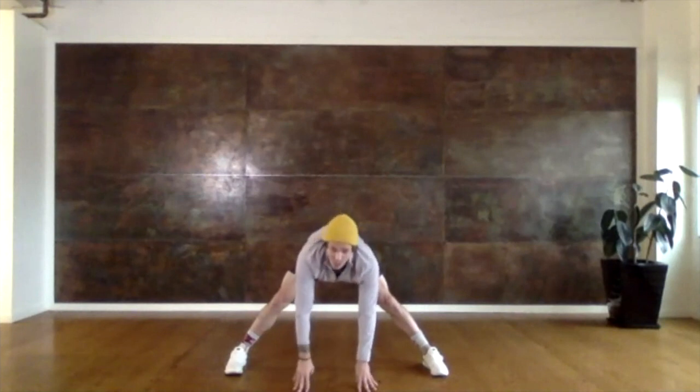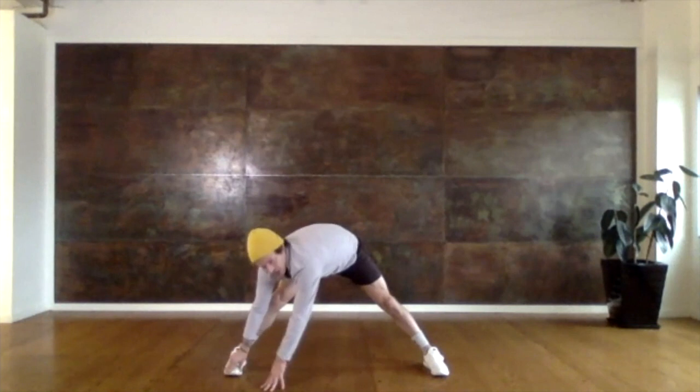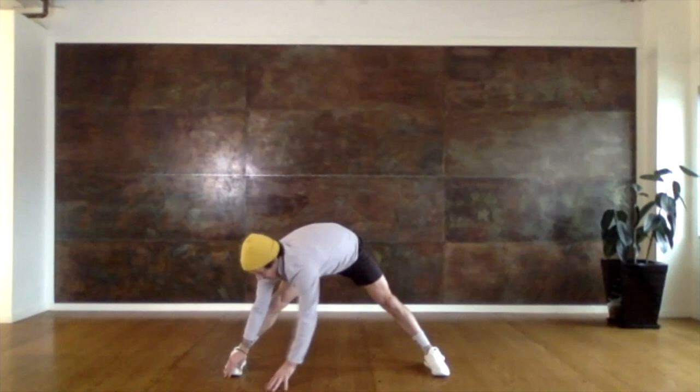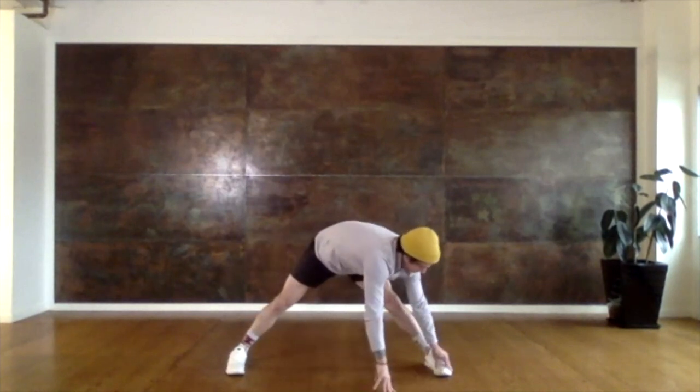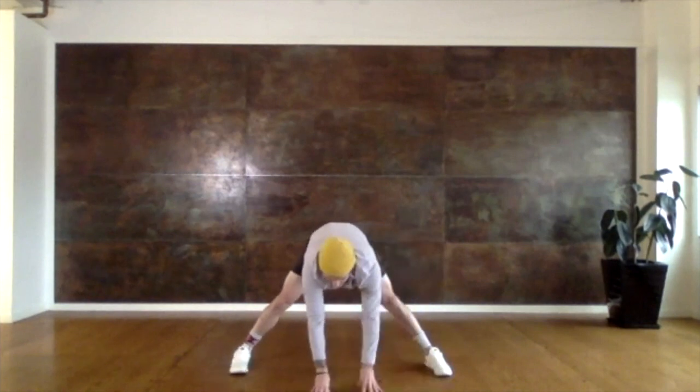And then I want you to walk your hands all the way over to your right foot. Touch your toes if you can. And let's walk all the way over to our left foot. Touch those toes. And let's walk back to the middle one more time.